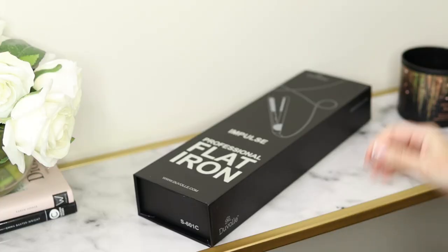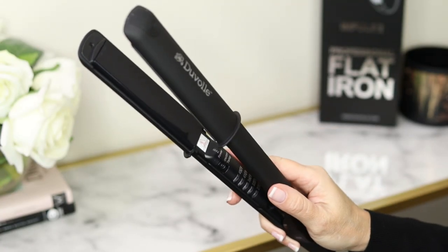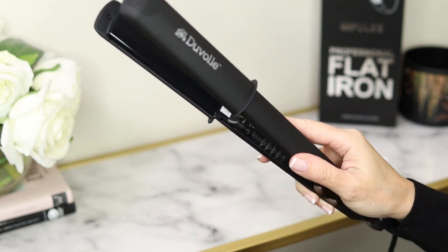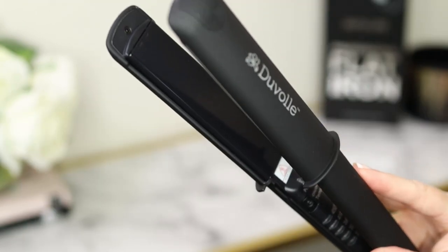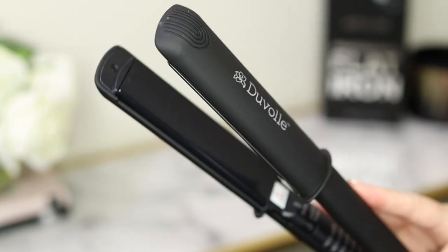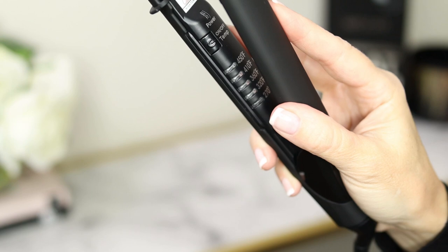I'm excited about this flat iron. It's so sleek, it just looks nice. It comes packaged in a beautiful black box that I'm definitely keeping. It comes with instructions, the outside feels soft and just nice in your hands. It has rounded plate edges so you can also curl your hair with it if you want. The ceramic plates are infused with tourmaline, and there are rubber safety stands so it won't burn any surface.